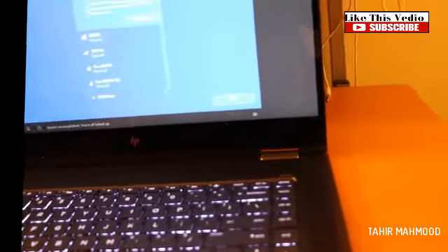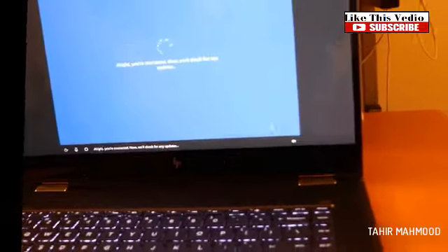Are you guys able to see the password? If you did, leave a comment in the description below. Pro tip: use a different password for each account. My password for my Wi-Fi is different from my password for every other account. We'll check for any updates. Found some — hang tight while we get them installed.